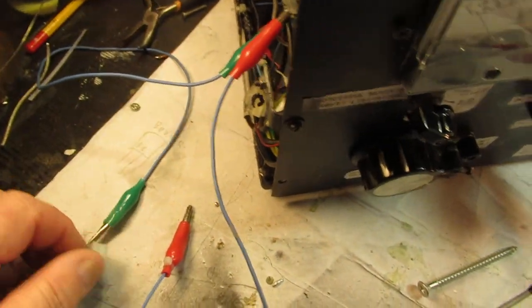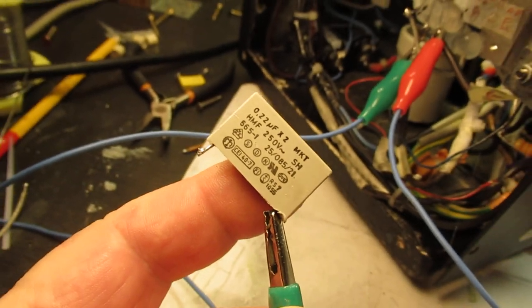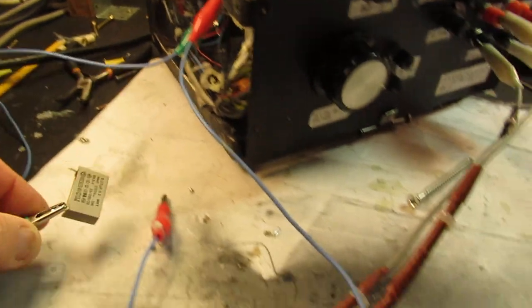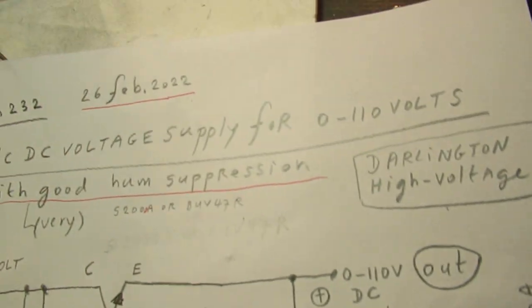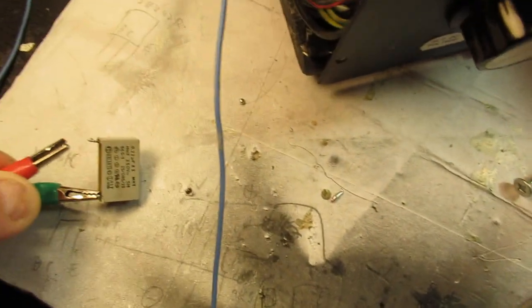Finally I found this solution. Here we have that parasitic oscillation, and here is a capacitor — a good quality capacitor, important to mention. Use a capacitor made for such an aim: this is 0.22 microfarad, rated for 250 volts AC. Don't use tiny 100 nanofarad capacitors that can only handle perhaps 50 volts. Take a capacitor that can really do the job. Here we have the parasitic oscillation, and when I connect that crocodile clip to the capacitor, the oscillation is gone.